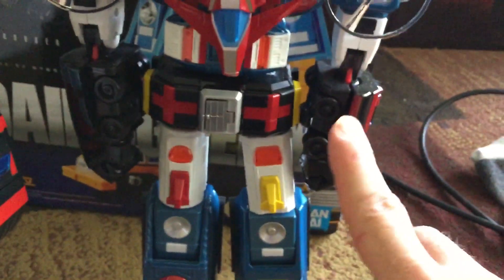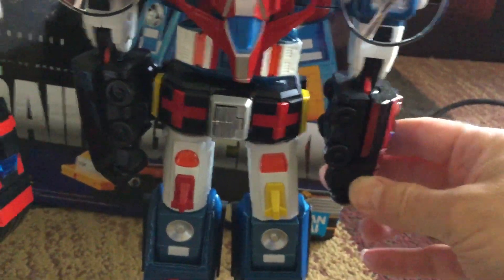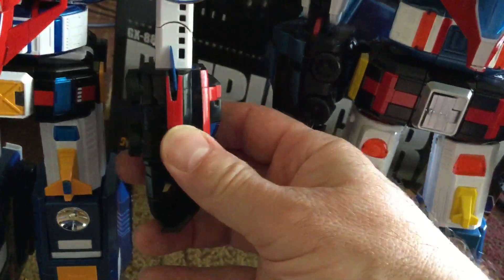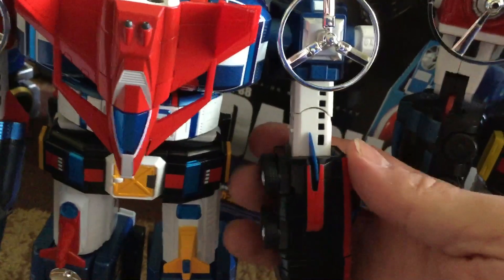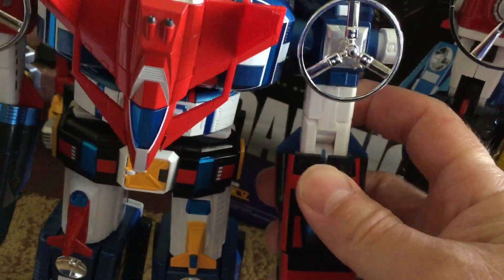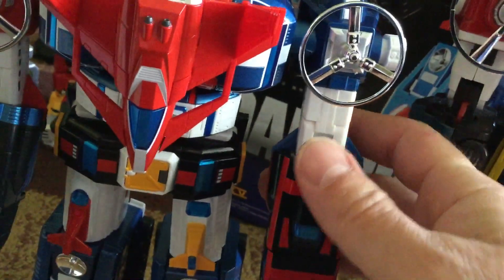I looked at the cartoon, and in the cartoon this position is more accurate — the wheels are towards the body, and you see the hands like that. But with this figure, when the wheels are towards the body, you don't have an elbow bend — you can't use it. So you have to turn the wheels towards the back to use the elbow bend, but that doesn't seem to be as accurate to the cartoon.